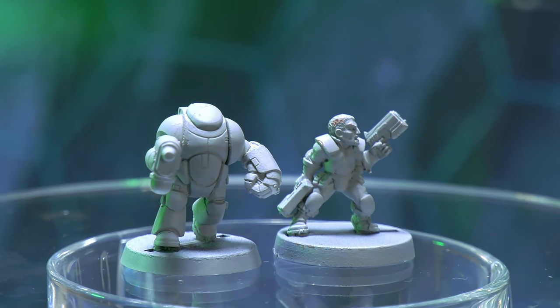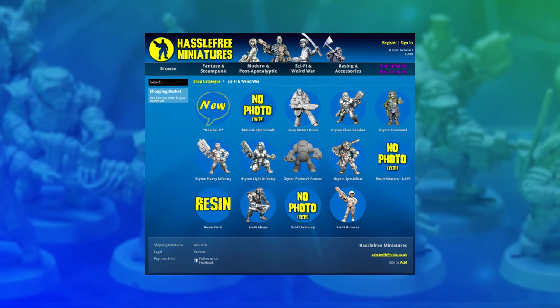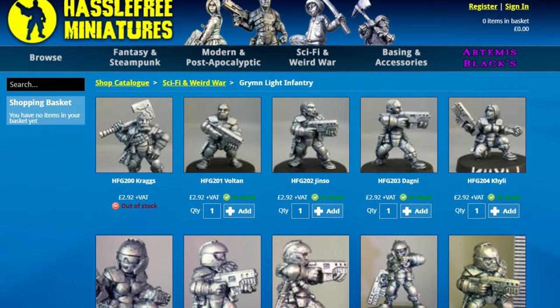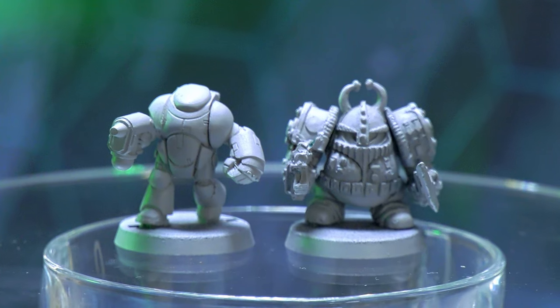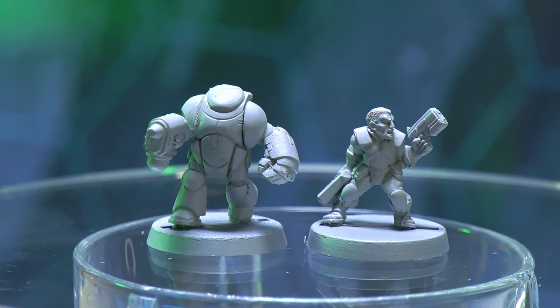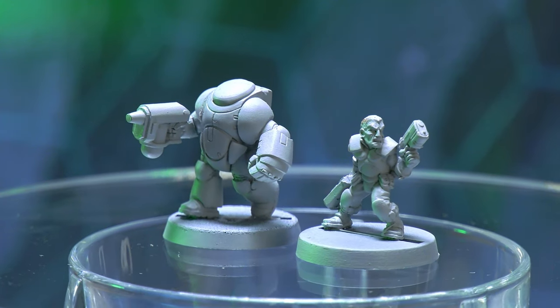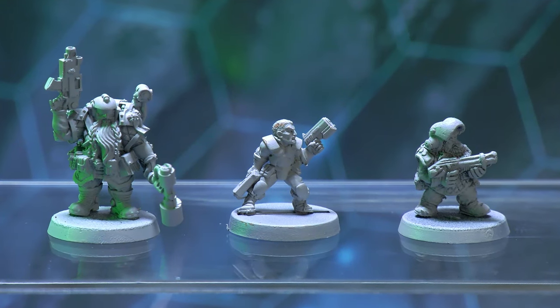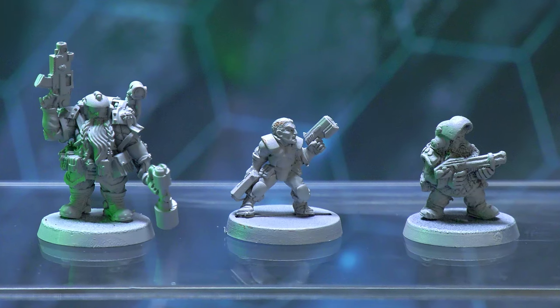These are the Grimm, sculpted by Kevin White and produced by Hasslefree. Hasslefree have been around for ages and have a truly colossal range of models for all sorts of games. The Grimm are an extensive range of high-tech, beardless space dwarfs with massive guns — so extensive that the range includes power-armoured suits. The design is very different though; they're much simpler models with a modern, sleek sci-fi look that would fit better in something like Infinity rather than 40k. They're also much smaller, smaller than even the original squat models — barely the size of a 40k Ratling. However, they're still in production, there's a huge amount of choice, and they're only about £3 a model.